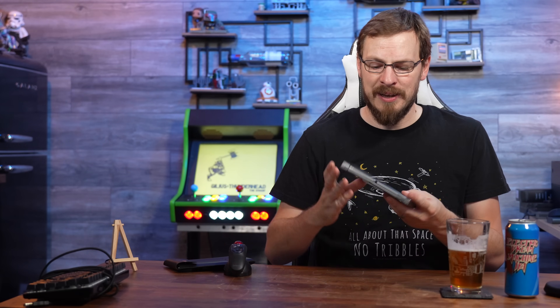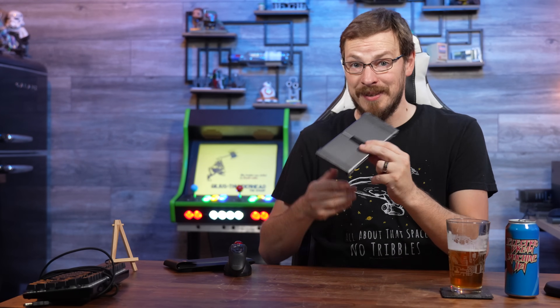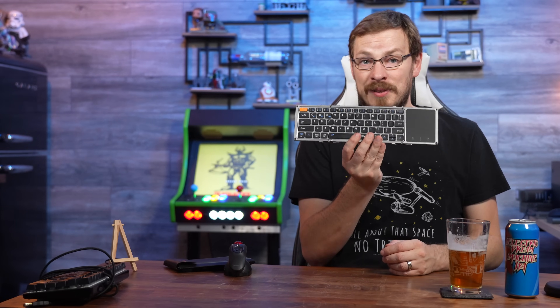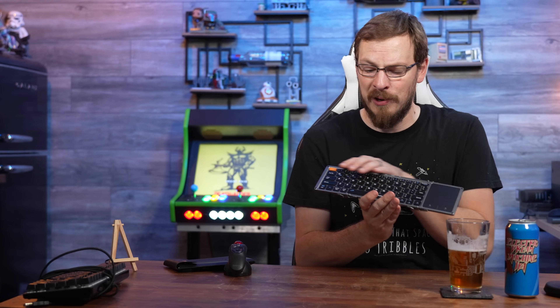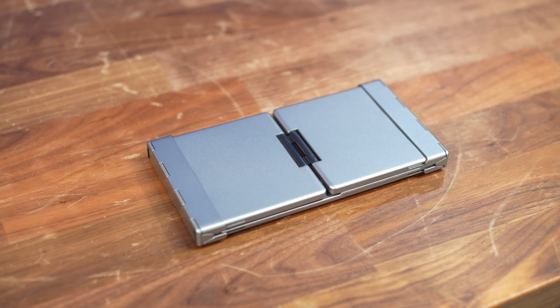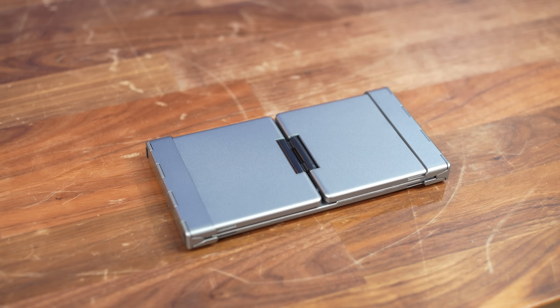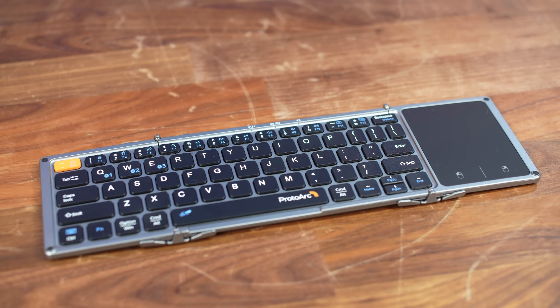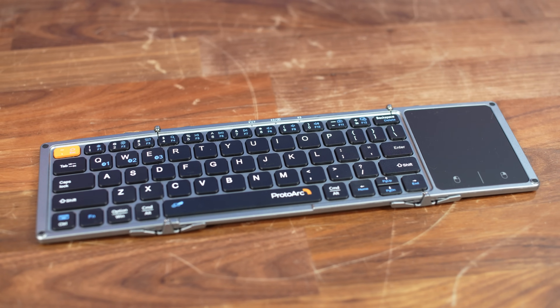Moving on to the Proto-Arc keyboard. This one is super interesting because I can store it in a very small space — I could build a little drawer to keep it under my desk. It folds out into the same form factor as the Rii keyboard: a full 10 keyless layout plus a vertically oriented trackpad. I had extremely high hopes for this one. It's also the most expensive on the list — the first two were $25 and $30, and this tops the chart at $49. Proto-Arc is a fairly reputable brand, so I had pretty high expectations.